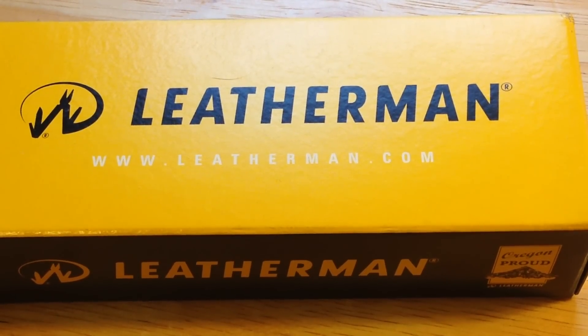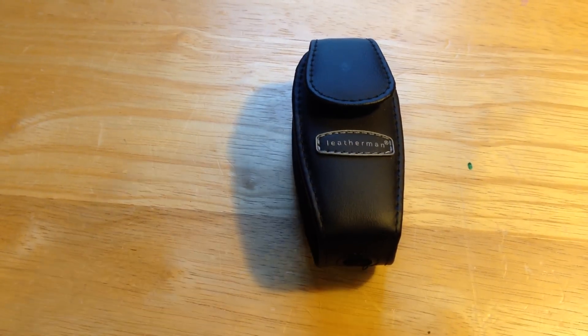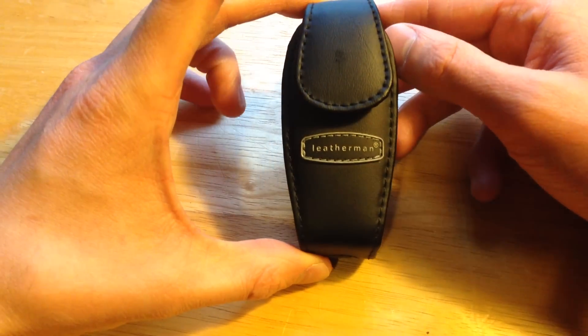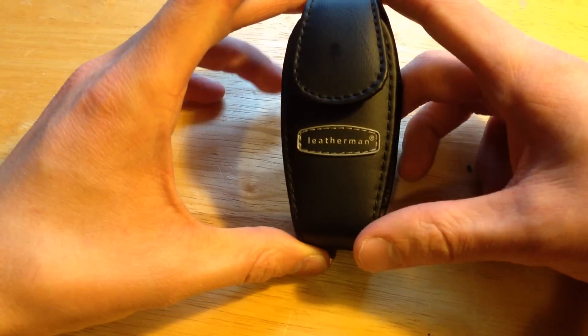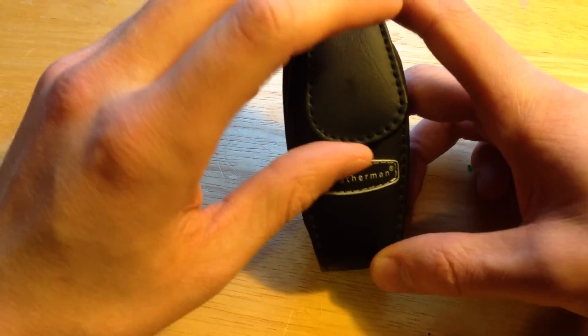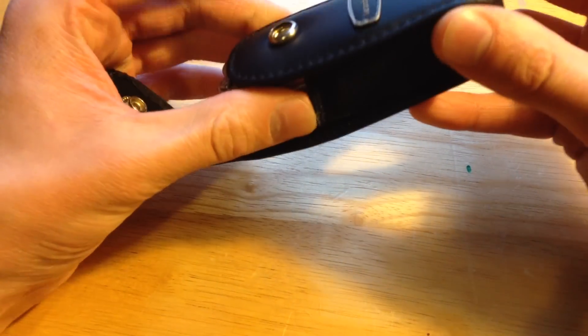What's up YouTube, coming at you with a review of the Leatherman Juice XE6. This is the drop one box Leatherman Juice XE6 — it is the largest of the juice line. This sheath is an aftermarket sheath made by Leatherman.